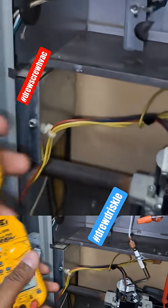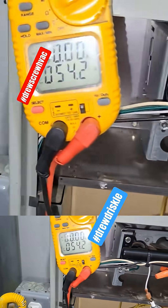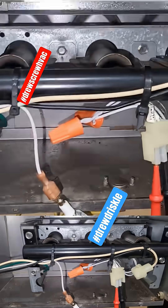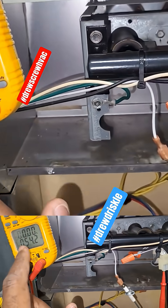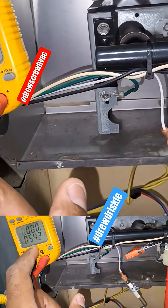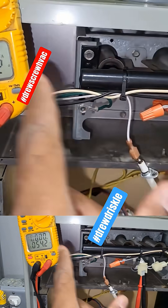We always want to ohm out your igniter. There's a chart — this can vary per manufacturer — but ohming out igniters is very simple. If you're out here doing maintenances, this is very important. Every igniter has a tolerance or range, similar to a capacitor, even if the furnace is still working.